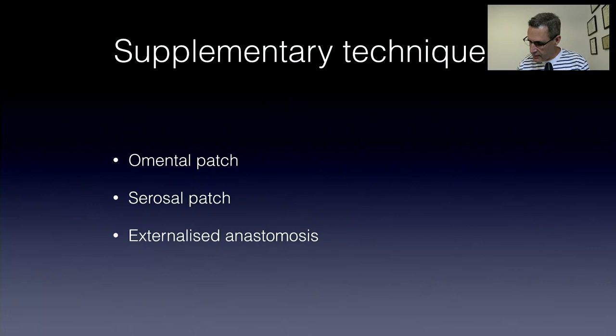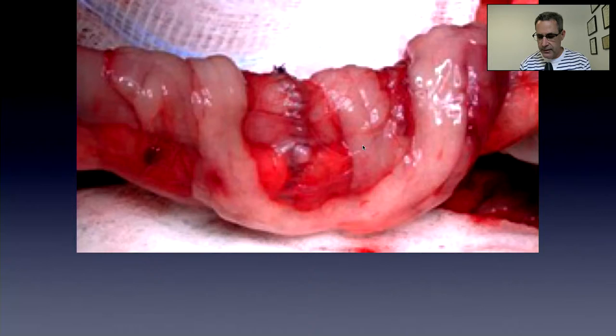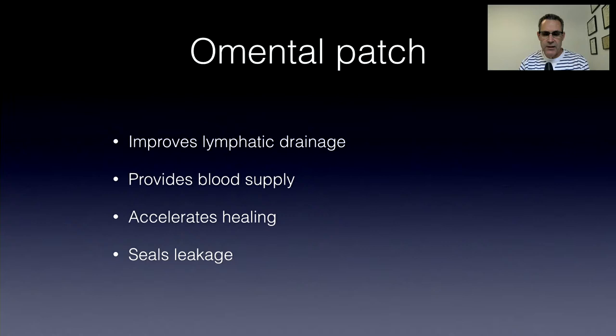Supplementary techniques: omental patches, serosal patches, and the externalized anastomosis I mentioned previously. Omentum can be wrapped around the resection and anastomosis, or sutured down — usually if I wrap it, I'll add a few suture bites to hold it in place. Omentum has been shown to improve lymphatic drainage, provide blood supply, accelerate healing, and seal leakage if it occurs. That can be the difference between leakage and no leakage postoperatively. Whenever I do any intestinal surgery, I do an omental patch. This is an example of a serosal patch.